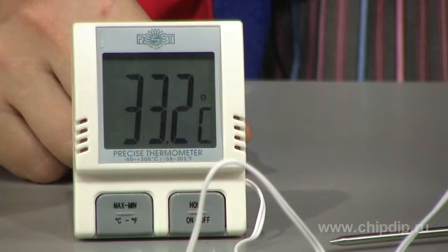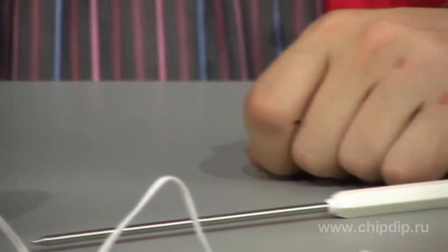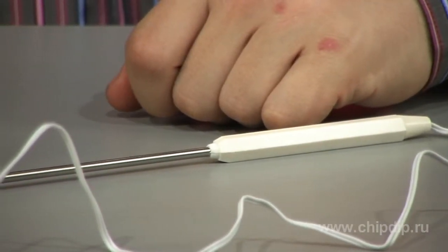Let us consider a digital multifunction thermometer 07761. This device, with a large contrast display and long remote test probe of 125 mm, is designed to identify and monitor temperature. The temperature measurement range is from minus 50 to 300 degrees Celsius, and the device does not need calibration.